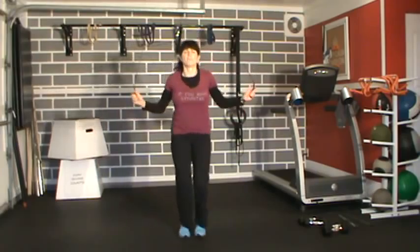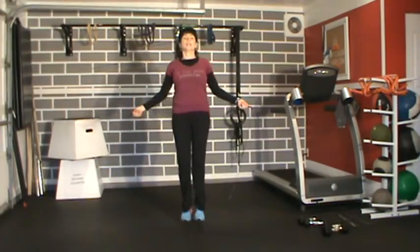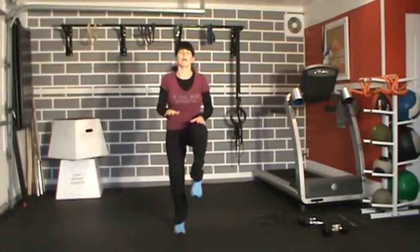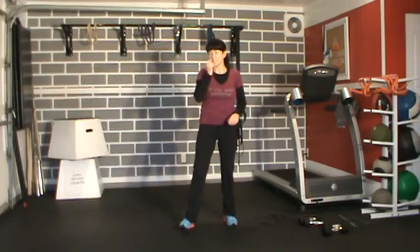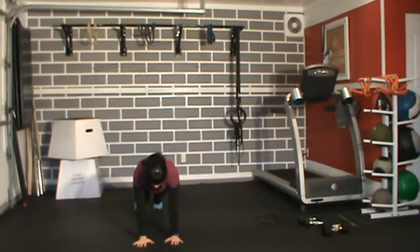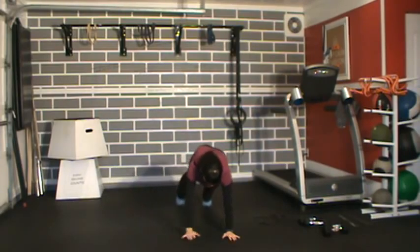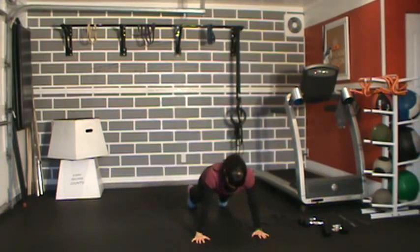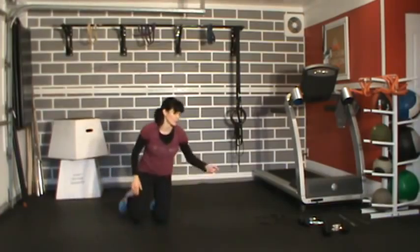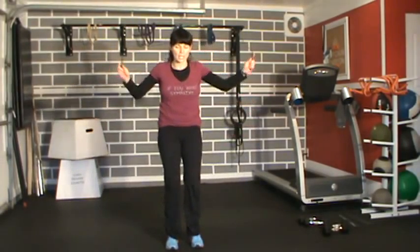Side walking plank with push-up is coming up. Two side walking planks: same arm, same leg, same arm, same leg, go wide, then give me a push-up. Head back the same way. Do three sets total. Modification: if you can't do a walking plank, do a stationary plank. When we do the push-up, you can drop your knees for the push-up.